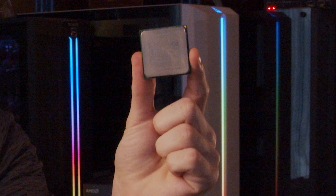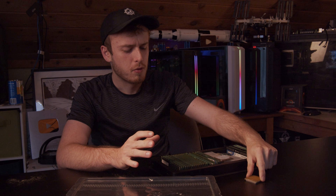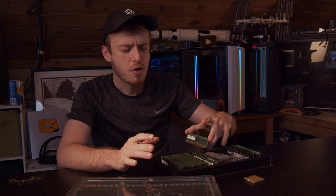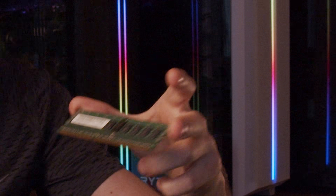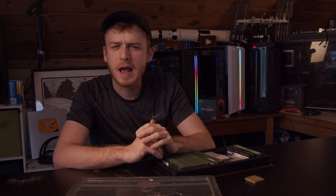What exactly happens when you take a CPU and boil it? What exactly happens when you boil RAM? In today's video we're going to find out exactly what happens to computer hardware when you put it in boiling water, but first, today's sponsor.